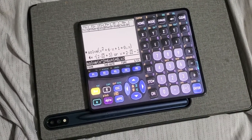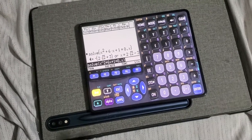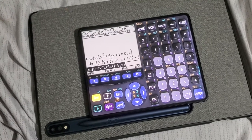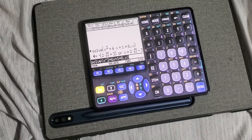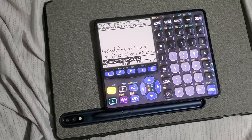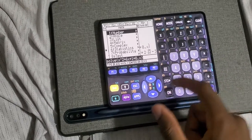My favorite calculator of all time is the TI-89 Titanium. I'm kind of biased toward that particular model because it was my very first graphing calculator and I just came to love it. Even with all the modern ones — the HP Prime, the CX II CAS — the Titanium is still my favorite. It's not the fastest, but I just love using it.